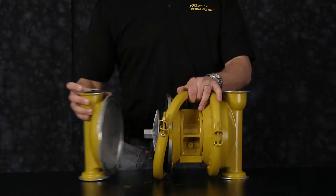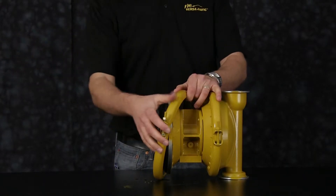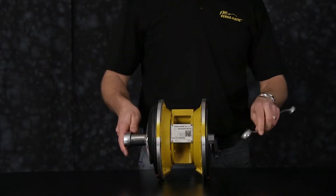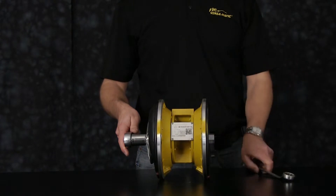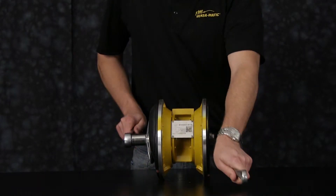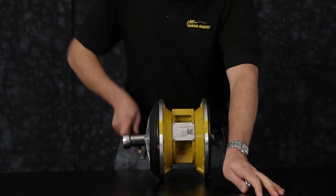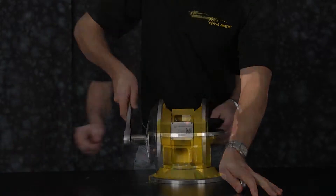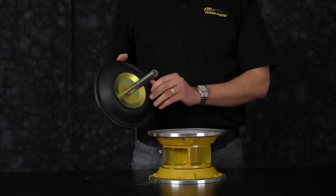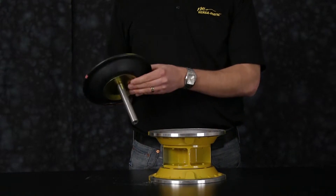Now remove one clamp band assembly. To remove the outer chamber, set one outer chamber aside. Remove the clamp assemblies and remove the opposite outer chamber so we can remove both diaphragm assemblies. You may get one diaphragm assembly and one diaphragm assembly attached to the rod — go ahead and set aside for later rebuild.